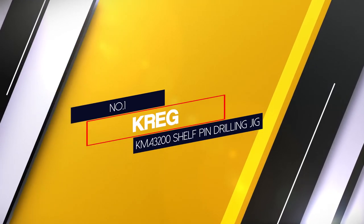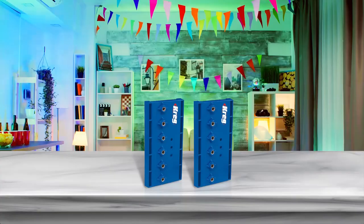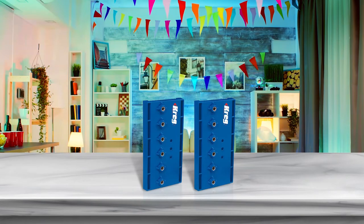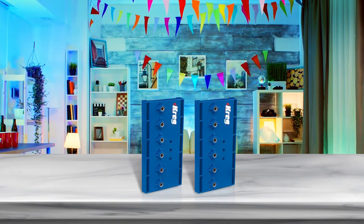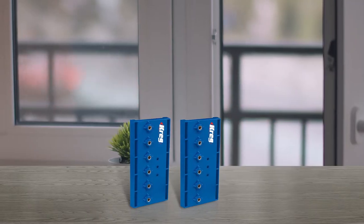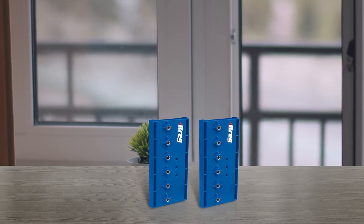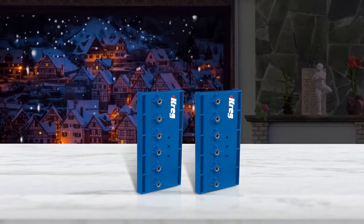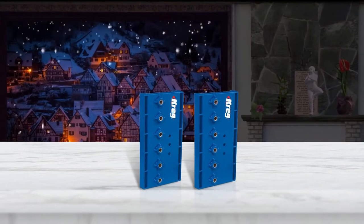Number 1: Most popular Craig KMA 3200 Self-Pin Drilling Jig. If you ask the professionals out there they will definitely recommend Craig, as it has a brilliant reputation in the market and is well known for operating high-end woodworking tools. Looking at this shelf pin jig, it's almost 6mm long which is quite compact, hence easy to store and handle. However, it also comes with an attachment that allows you to join two similar templates for larger projects.